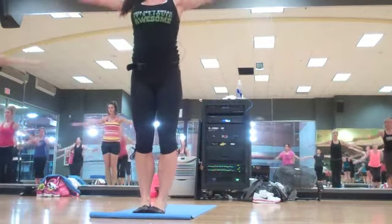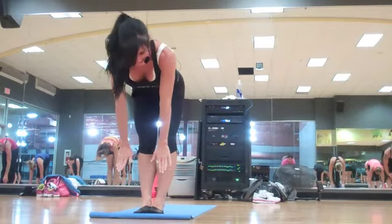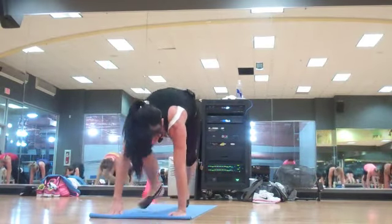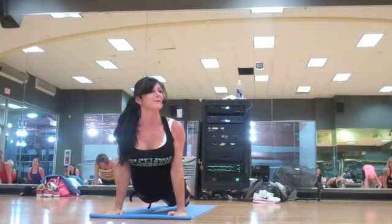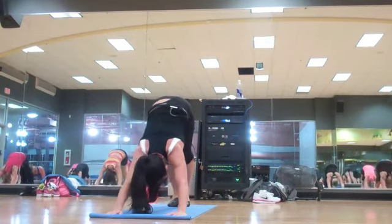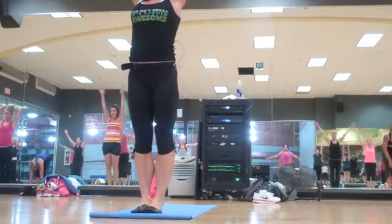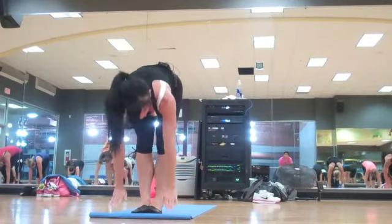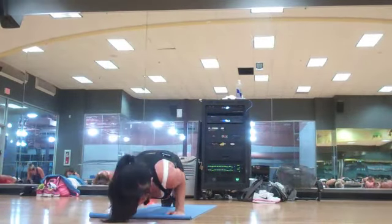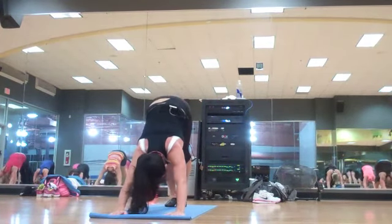Sun salutation. Inhale. Forward fold. Half lift. Chaturanga. Rise off the floor. Great job — toe over the ceiling. Step forward, left then right. Sun salutation. Are you breathing? Inhale. Step back into a plank. Chaturanga. Up dog. Down dog. Step forward.